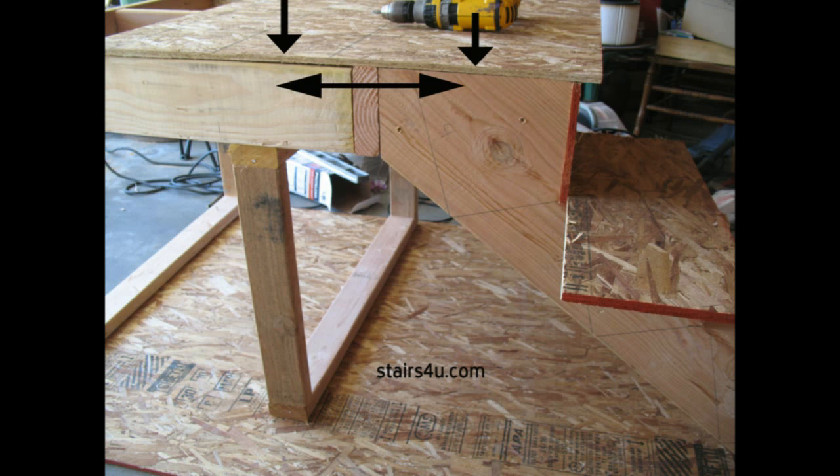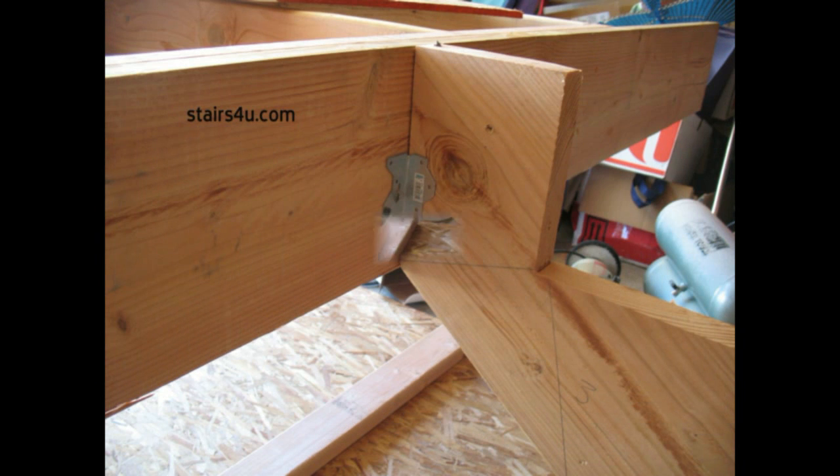A lot of times you're going to see where an architect or an engineer will request some type of metal framing connector, some building hardware like a joist hanger or in this case an A35. These are just going to provide you with additional support. The main reason I made this video was to show how plywood or OSB floor sheathing can actually tie the stair stringers to the building structure, whether that's the floor or a landing.